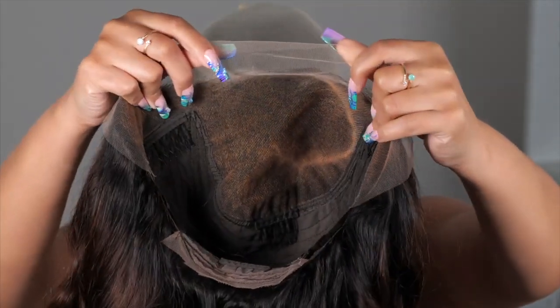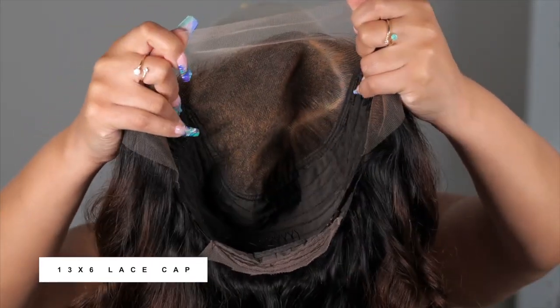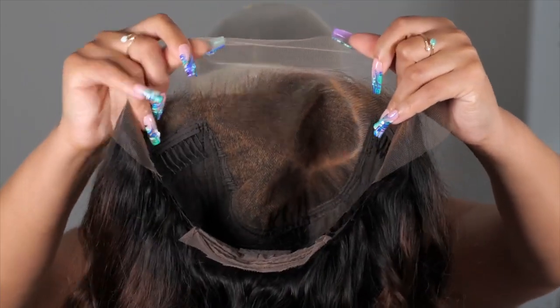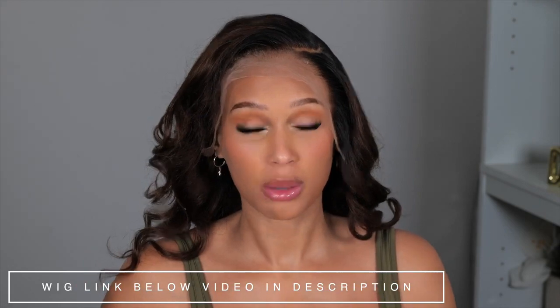So this is what the cap construction looks like. It does come with a 13 by 6 cap, and also combs and adjustable straps so that you can wear this wig with or without glue. I absolutely love the parting. I did go back and curl the hair differently than what it came with, because we all know the curls can kind of drop while in the box. But look at that parting.